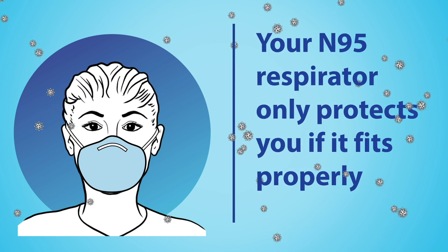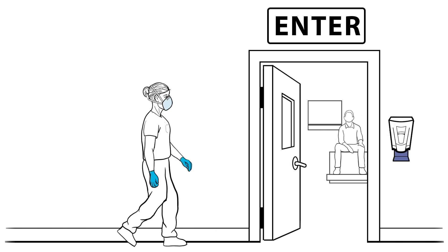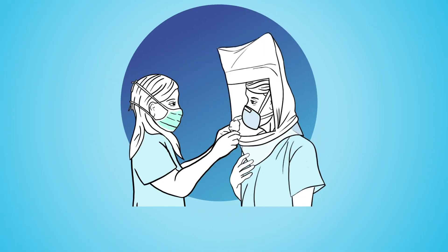Your N95 respirator only protects you if it fits properly. Before you wear it for the first time, your institution's designated fit tester will perform a fit test.